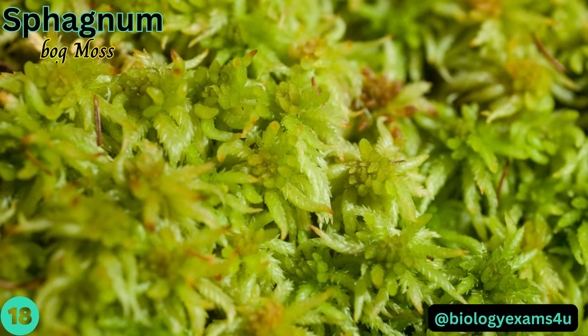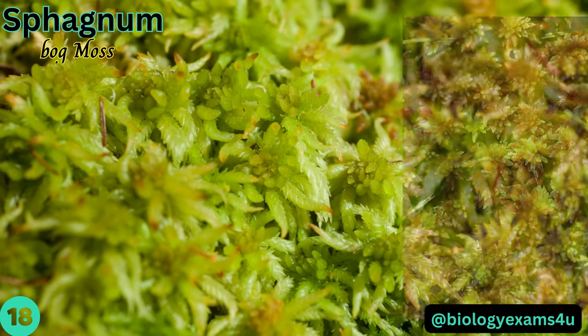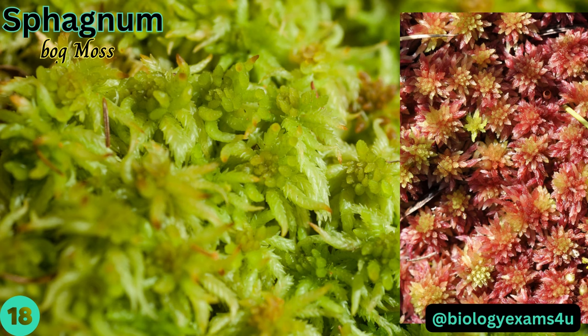Sphagnum, or bog moss, is generally found growing in thick, dense clumps. It forms a cushiony bog mat that floats on top of the water.